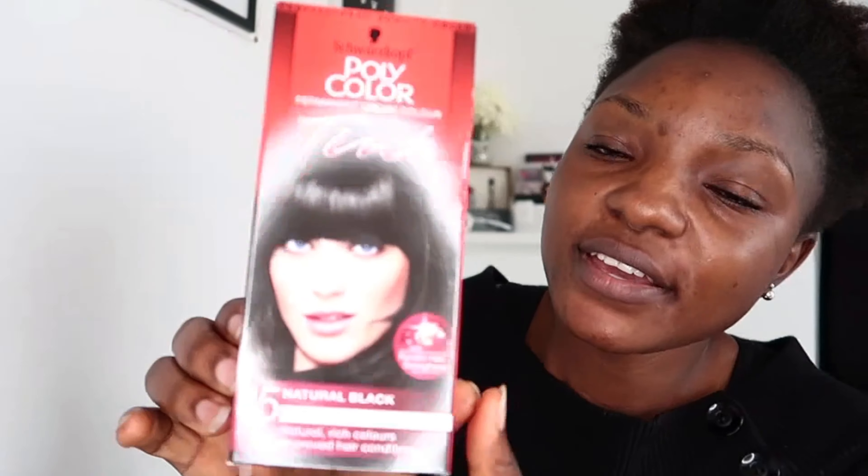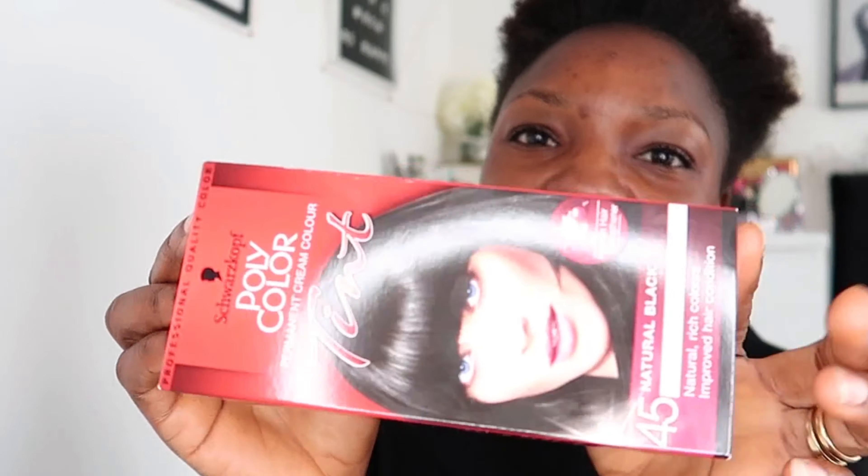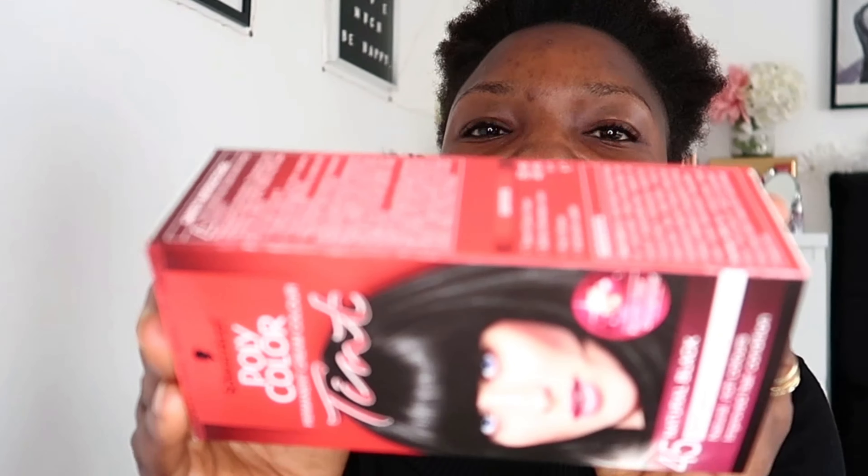Today I'm going to use this product I got from the pound shop. It says keratin hair strengthener and natural black. I'm going to use this — it's really cheap, only one pound, so it's very good. Let me try this hair dye and see how it looks, if it will be good or not. I've not tried this one before, so let's see if my little brown edges will go dark.